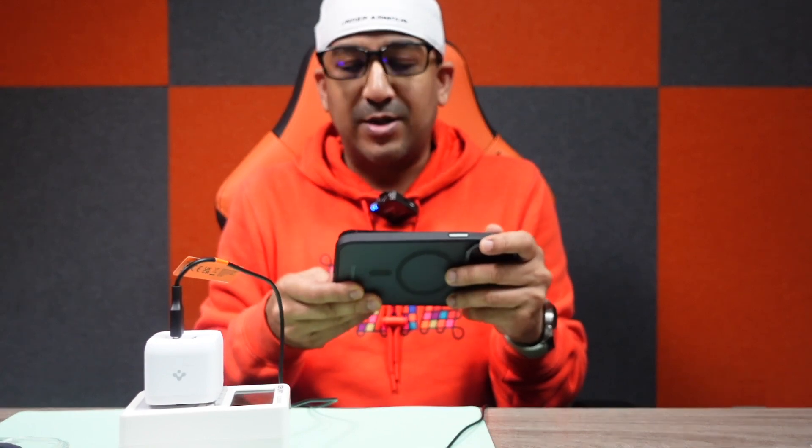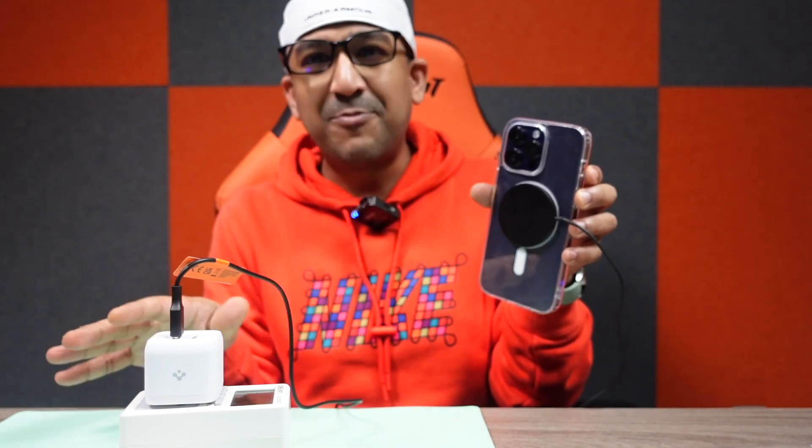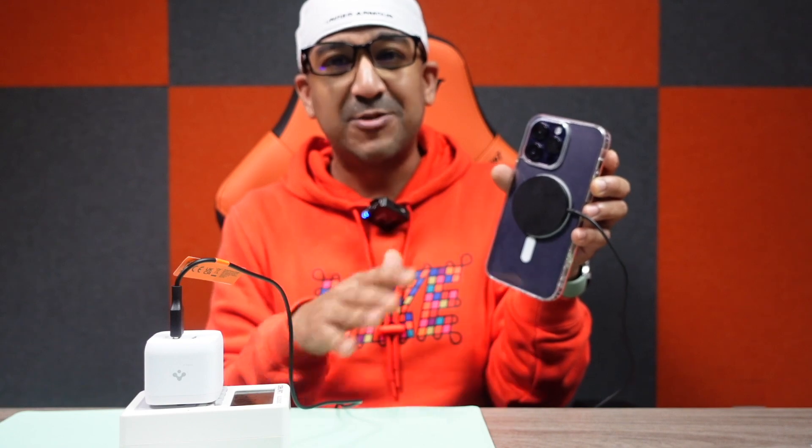Now let's try some other protective cases. This one is the thickest among all the cases I have — and it works. Now let's check with the cheapest possible case: a very cheap case from an unknown brand that doesn't actively support MagSafe. Let's see — oh my god, this one also supports it! That means the Arc Field wireless charger with Spigen Mac Fit technology supports almost all protective cases. It also offers very fast charging speed — kudos to Spigen.